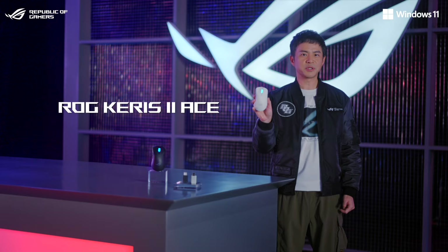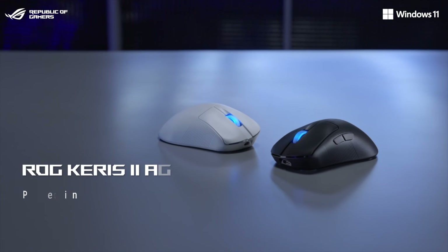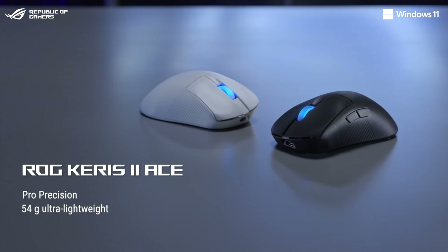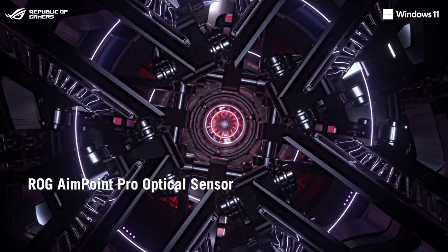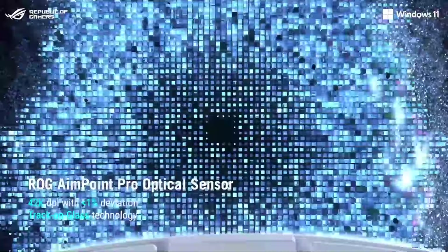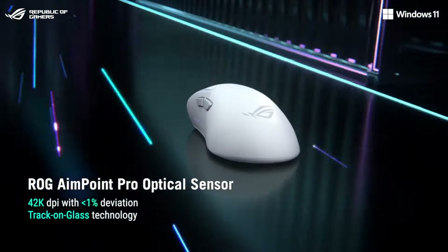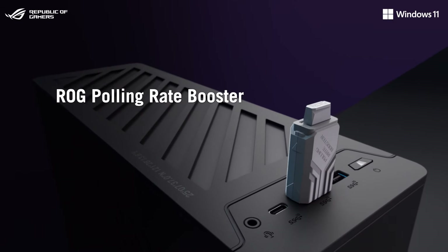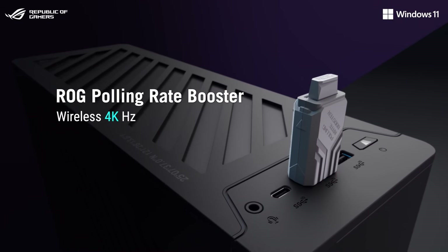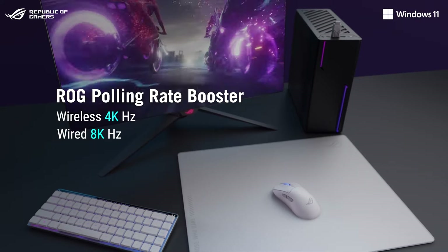The ROG Carnix 2 Ace is a mouse that weighs just 54 grams in an ergonomic shape that most hardcore FPS players will love. It features the new ROG Endpoint Pro sensor with the ROG Polling Rate Booster, driving polling rates up to 4,000Hz in wireless mode and up to 8,000Hz in wired mode.